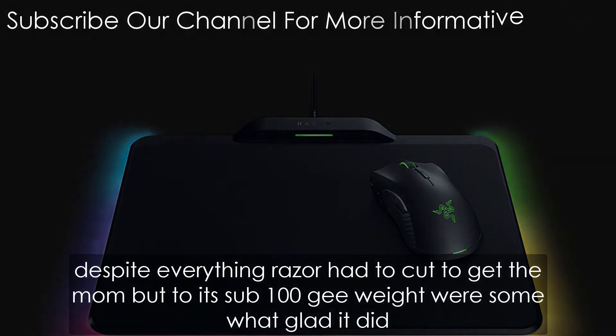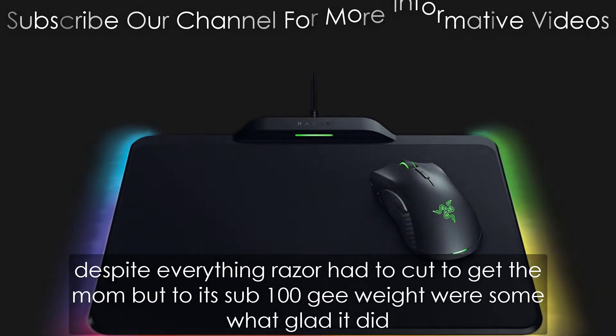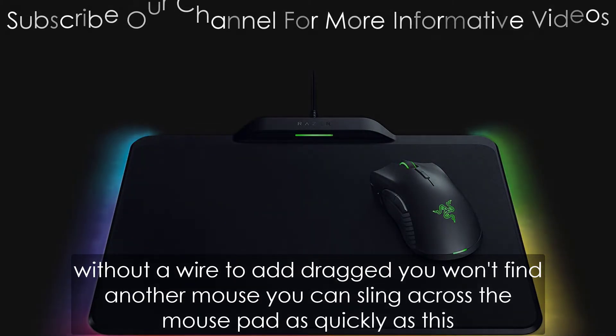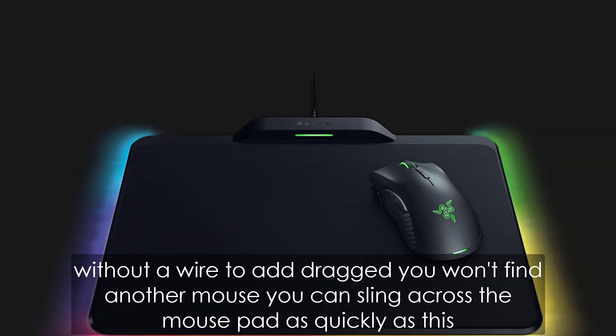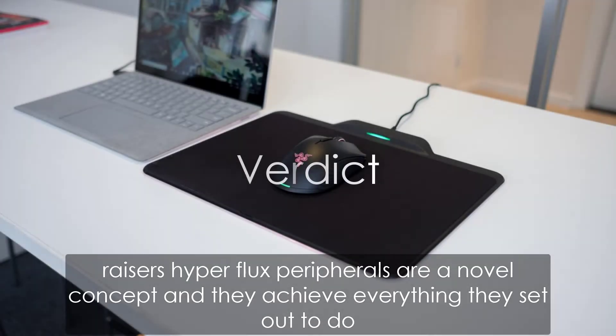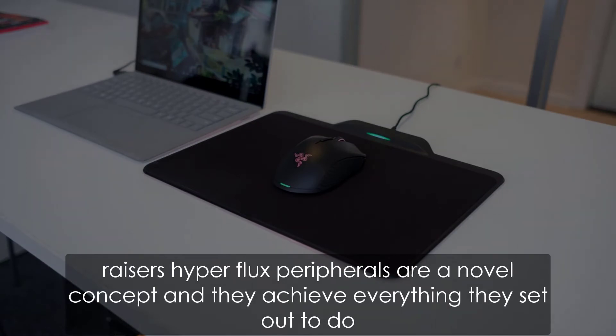Despite everything Razer had to cut to get the Mamba to its sub-100g weight, we're somewhat glad it did. Without a wire to add drag, you won't find another mouse you can sling across the mouse pad as quickly as this. Razer's Hyperflux peripherals are a novel concept and they achieve everything they set out to do.